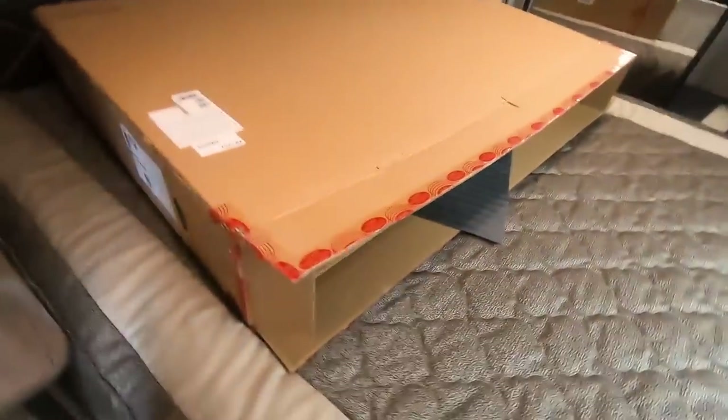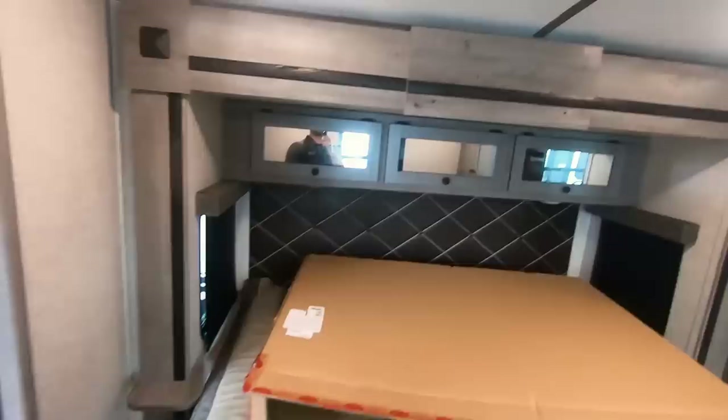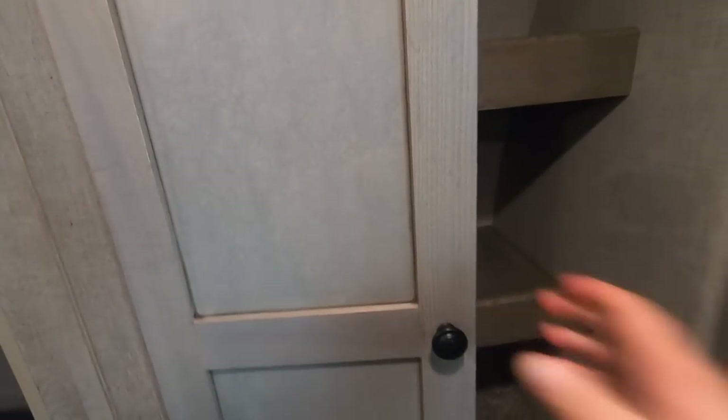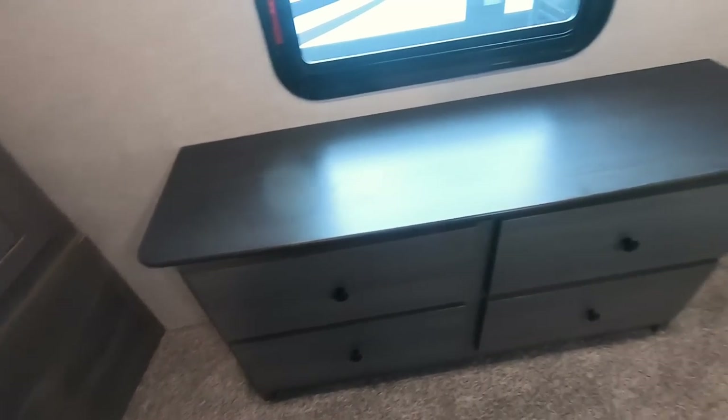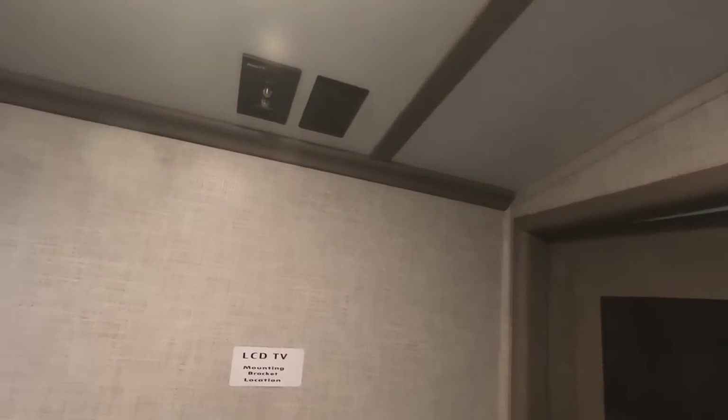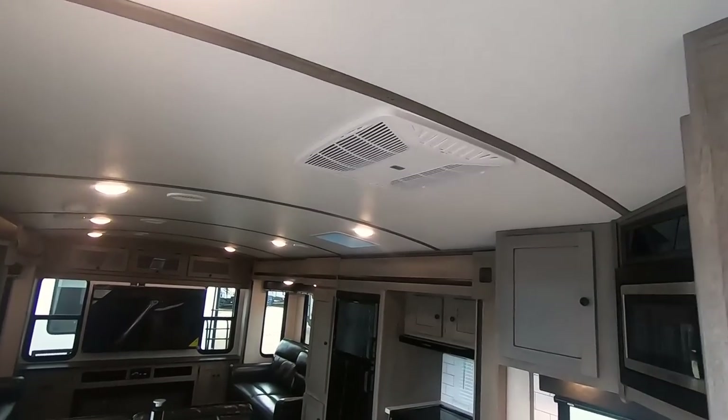King-size bed here — you can walk around it. There's a power outlet on the side, three cabinets going across the top that open up with flip-up storage underneath, and a huge closet up here with even more storage inside. There's also that other folding chair in here, four dresser drawers, and dual AC — one right here in the bedroom and the second AC unit is right there. TV hookups are provided as well.